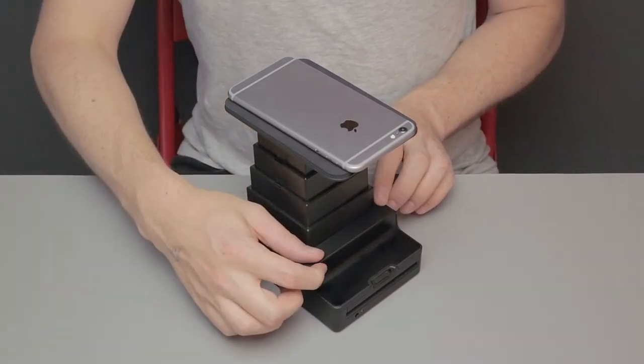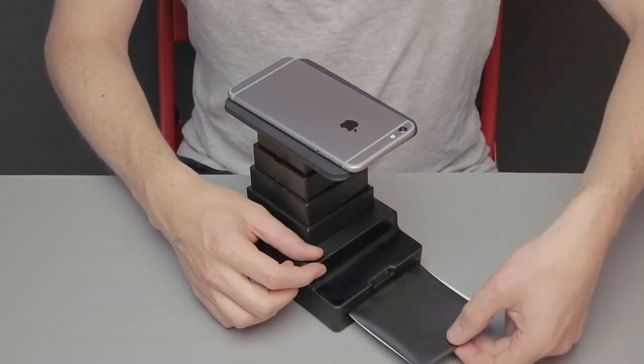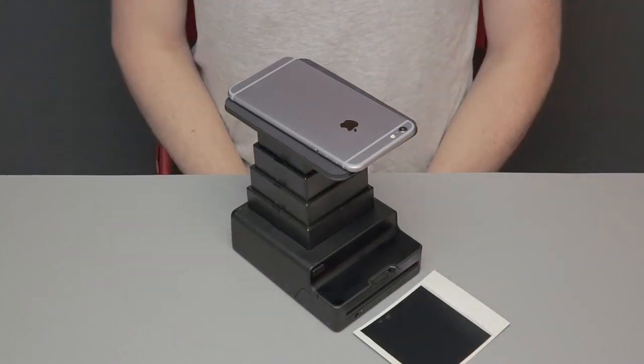Make sure to close it completely before you remove your device. You can now eject the photo by pressing the eject button for one second. Make sure to shield the film from light while it develops.